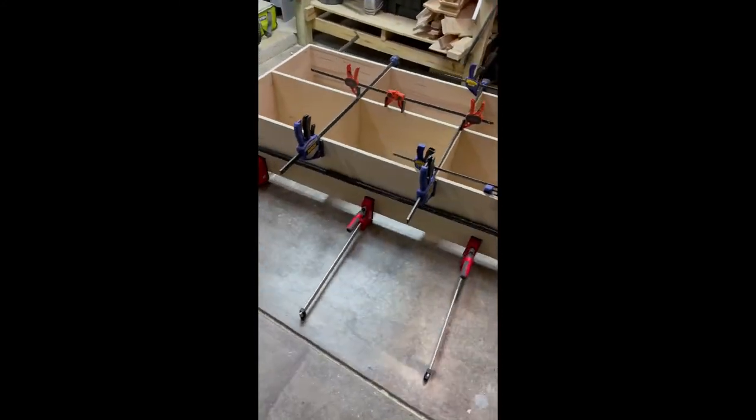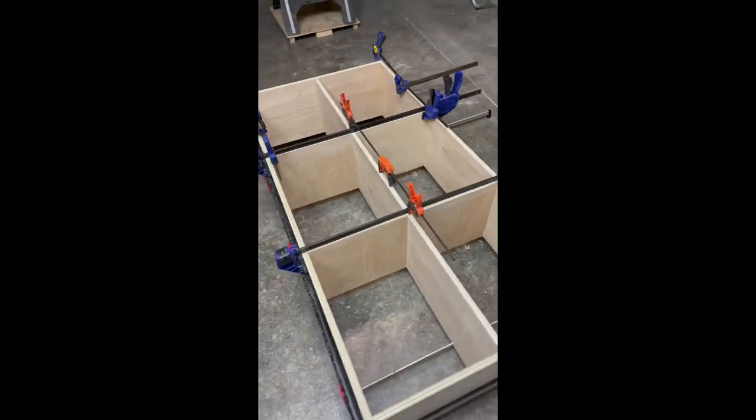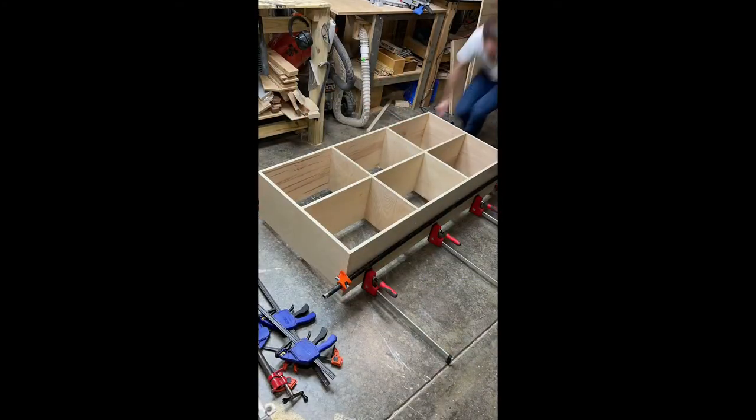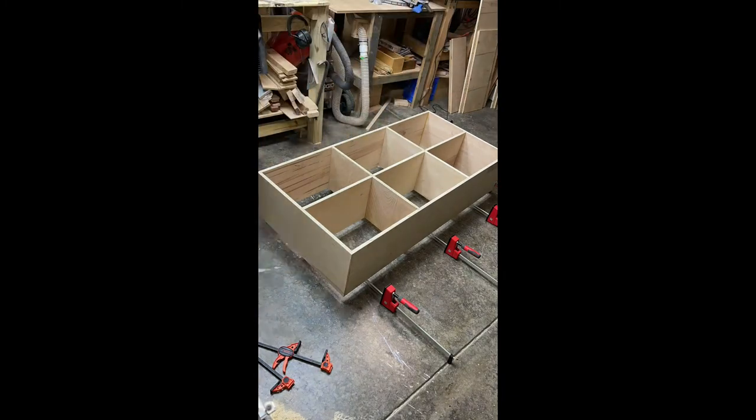This overview shot shows all the clamps — just trying to get equal pressure all across all the surfaces so it glues properly. Then take all the clamps off, let it sit overnight, just under 12 hours for the glue to dry, and remove all the clamps and put those away.